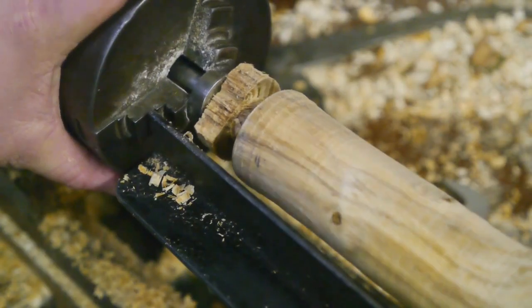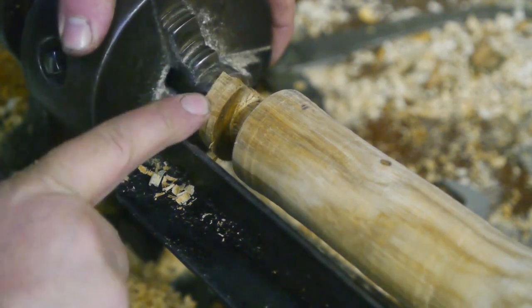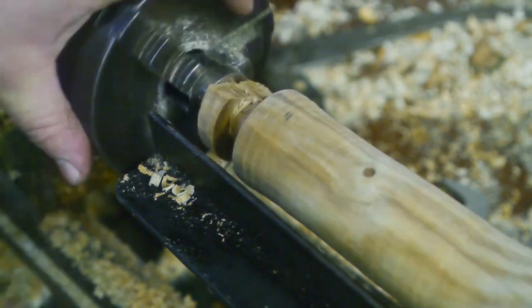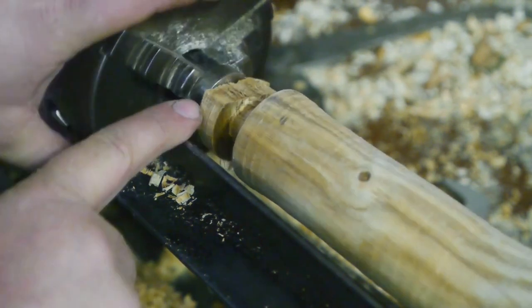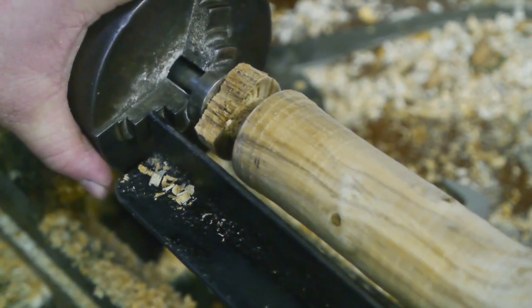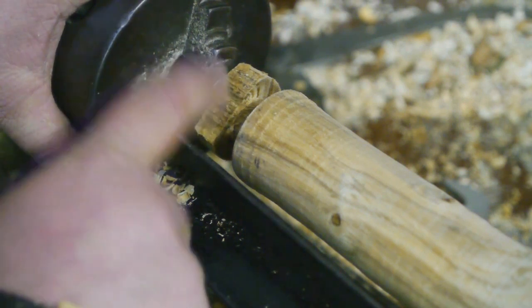Well, I just made my first mistake. I accidentally hit this end and a huge chunk flew off. The driving tangs are still in the boot, so for now it'll be okay, but hopefully this will survive long enough to get this project finished.